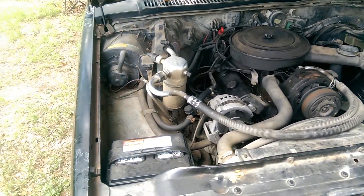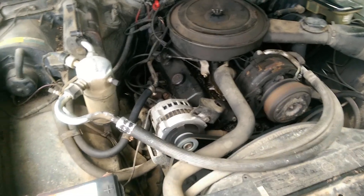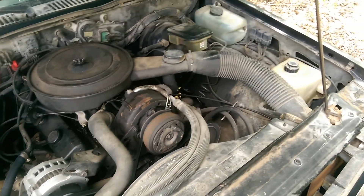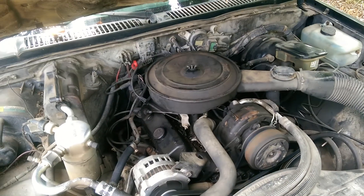Here's my '86 S10. Brand new battery, new alternator, new starter, new pitman arm, new tie rod ends, patched reservoirs, brand new belts, new plugs, new filters.